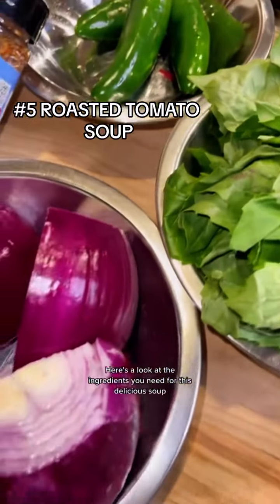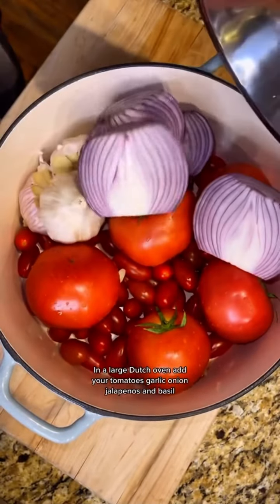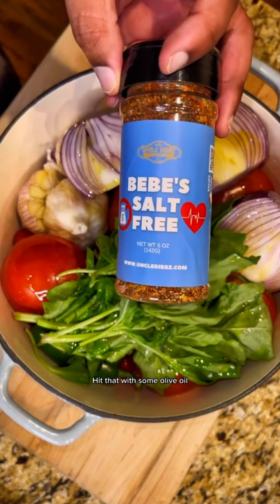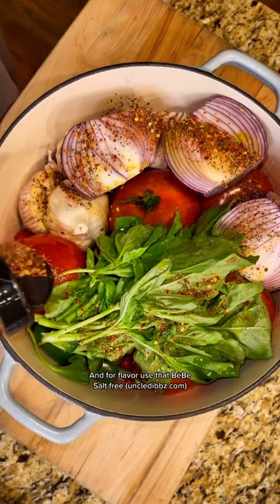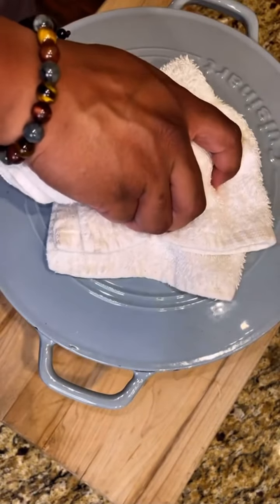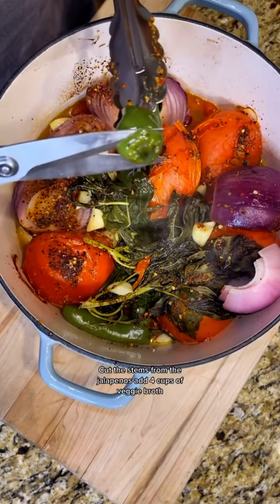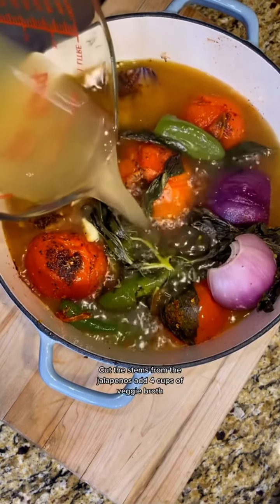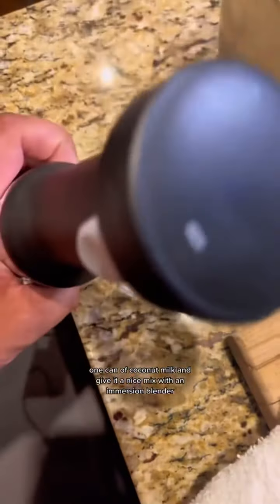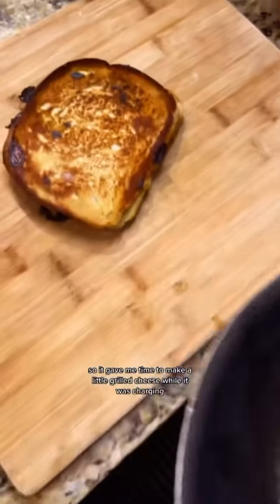Here's a look at the ingredients you need for this delicious soup. In a large Dutch oven, add your tomatoes, garlic, onion, jalapenos, and basil. Hit that with some olive oil, and then for flavor, use that BB Salt-Free — all flavor, no salt. Throw it in the oven at 480 for 30 minutes. Once it's done, remove the garlic skin, cut the stems from the jalapenos, add 4 cups of veggie broth, 1 can of coconut milk, and give it a nice mix with an immersion blender. My blender died on me, so it gave me time to make a little grilled cheese while it was charging.